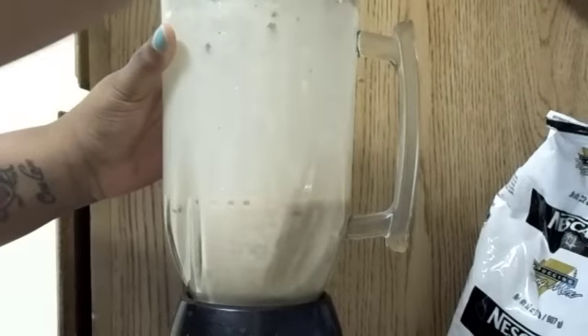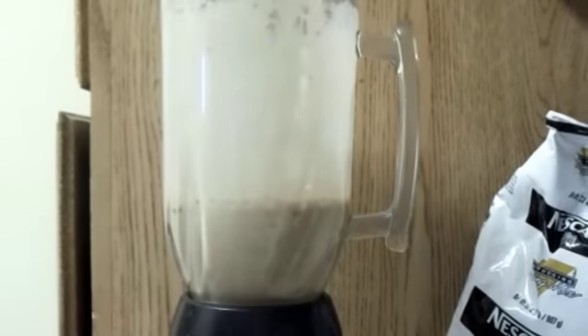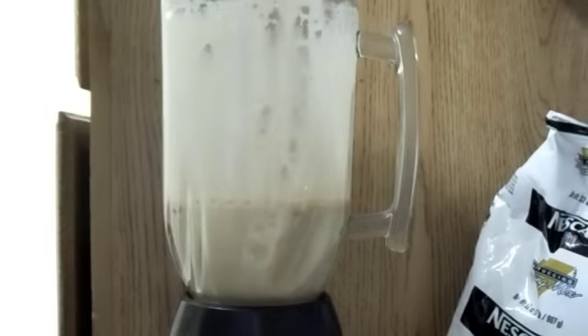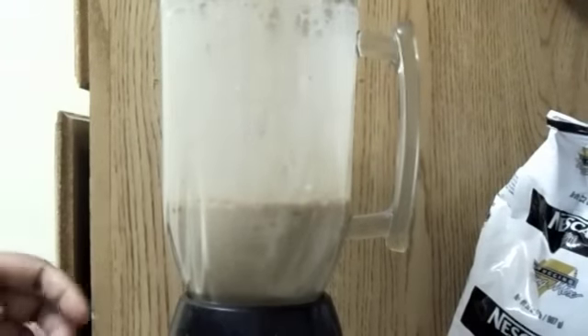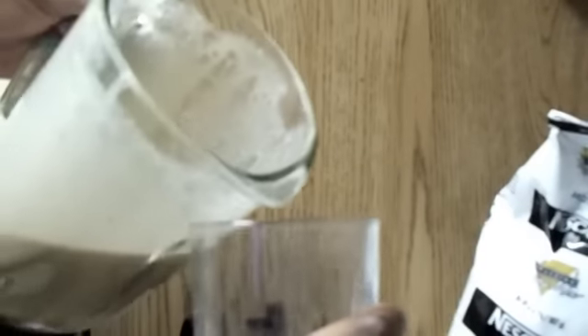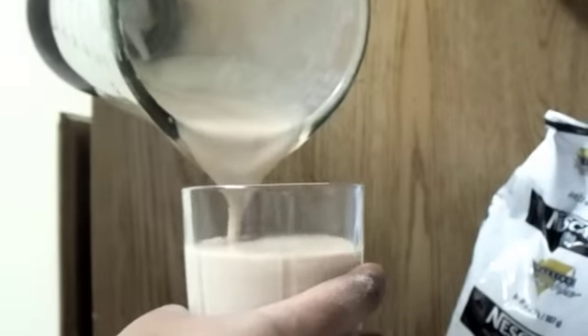And then I just take the lid off and place it in the sink. I grab my little glass cup and pour it in. Sorry, I keep forgetting this one just goes the other way. And I am ready to go for the day.